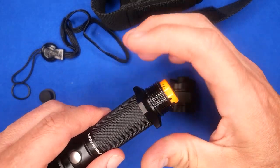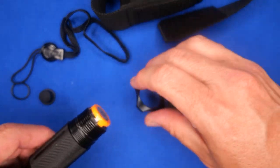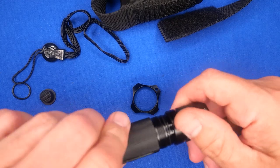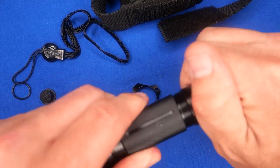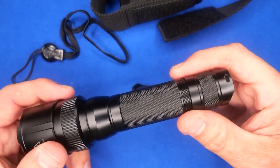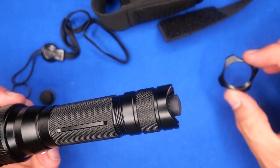Some people might ask: can you use it without the tactical ring? Yes, you can — just unscrew it and there you go. You just have the thread sitting there, so it's your choice whether to put it on or not.